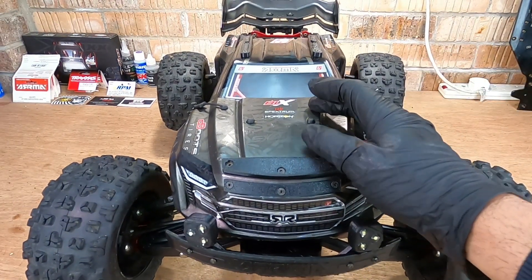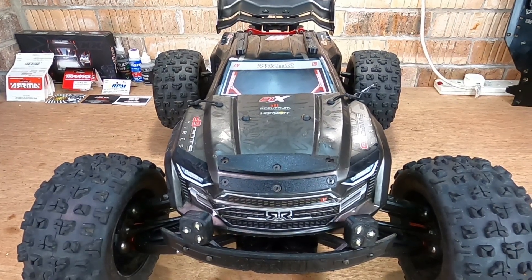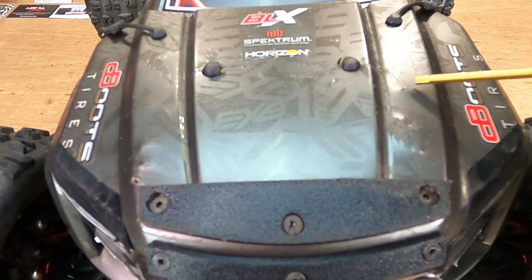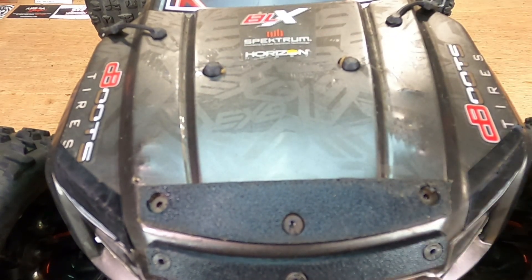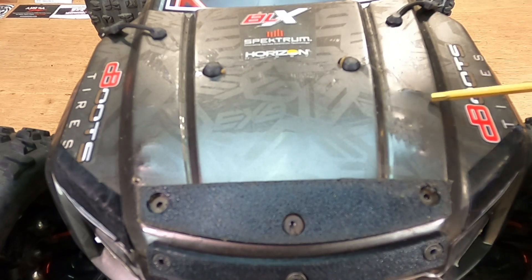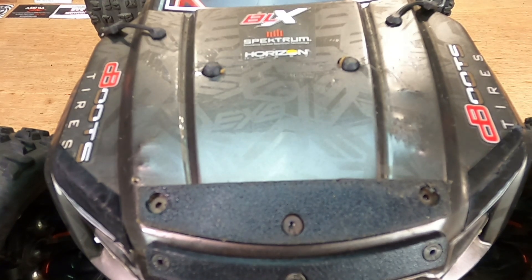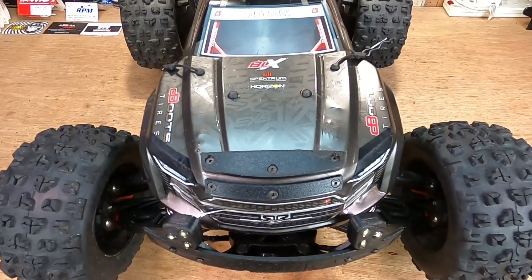Guys, we're back home — time to have a look at this body under a bit of light and see how well it's coped with today's bashing. These marks already on the body were from the previous bashes, and I don't think there has been any more damage sustained to this body from today's bash. Which is really surprising — this thing took an absolute pounding today. I can't believe this thing is still in one piece.